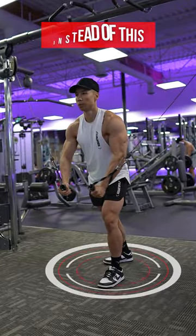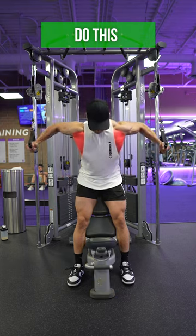Rather than performing cable fly standing up, do it seated on an incline bench to better isolate the chest.